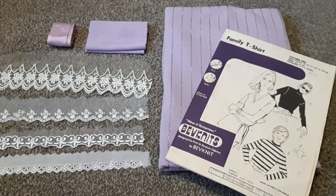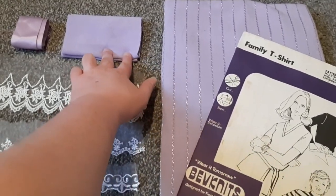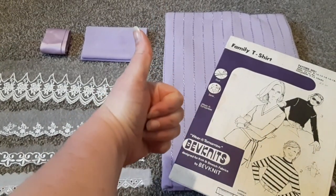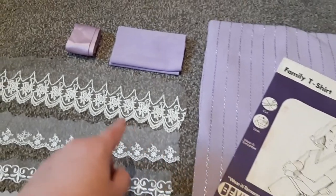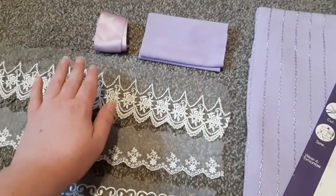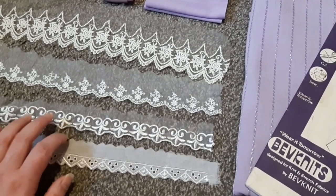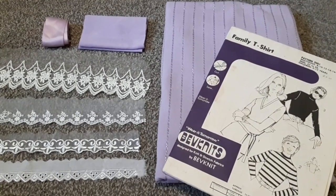Here we have the materials for my first attempt at sewing a cutsew. I got the actual knit fabric and the ribbing from my mom — she sewed me really pretty dresses when I was a little girl and still has a lot of fabric because it's too pretty to give away. She also loaned me a t-shirt pattern to use as a base. I have some satin ribbon that matches in color pretty well, and four lace options from my stash. I'm leaning towards one of the two bottom ones, but first I just want to see if I can make something I can actually wear — trims come later.